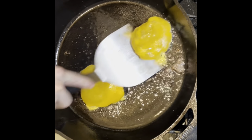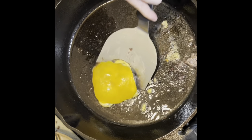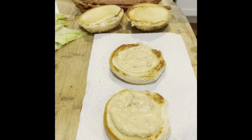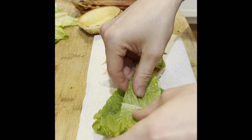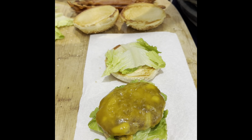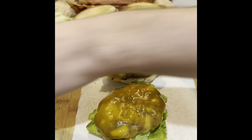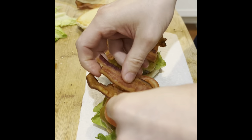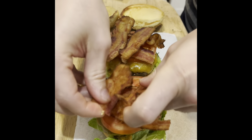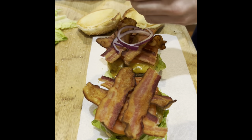Let it melt. As soon as it's melted, take that off and start building it. So we got some special sauce on the bottom bun — just a little recipe I got. Got lettuce, got the burger, and then tomato. Some good crispy bacon done in the oven — that's how you do it. And some red onion to finish.